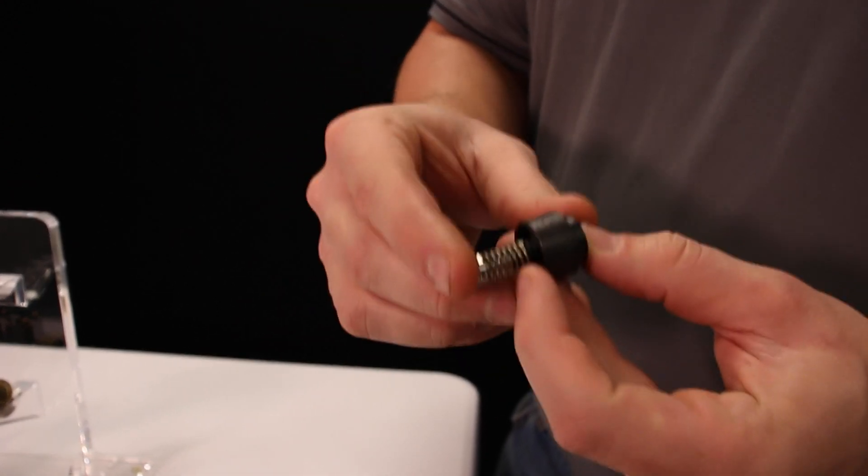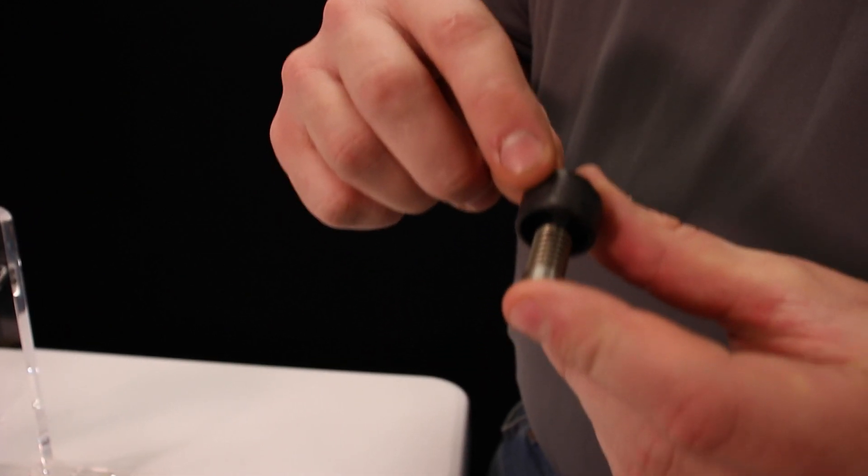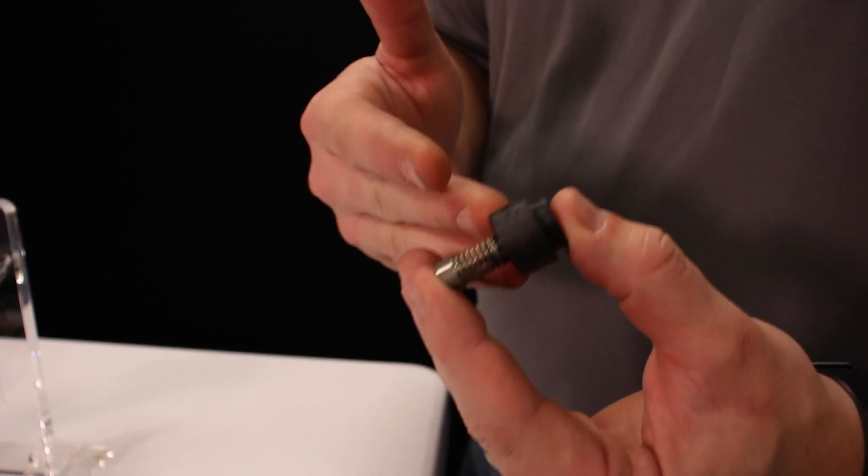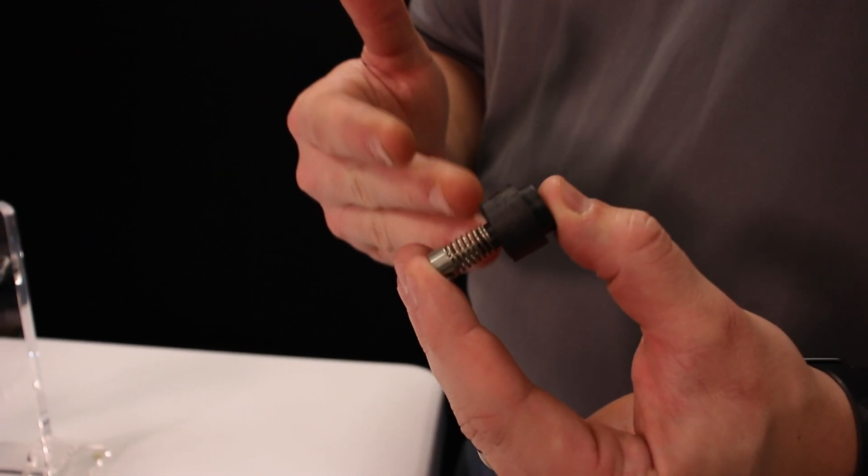Both cartridges are going to have the GPM stamped on the side. The only difference is that this product is going to use a composite cartridge as opposed to a brass cartridge.